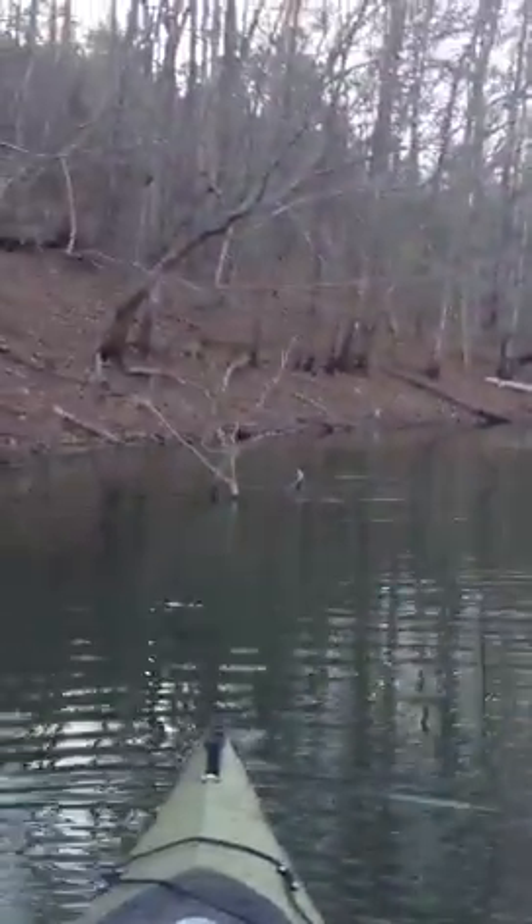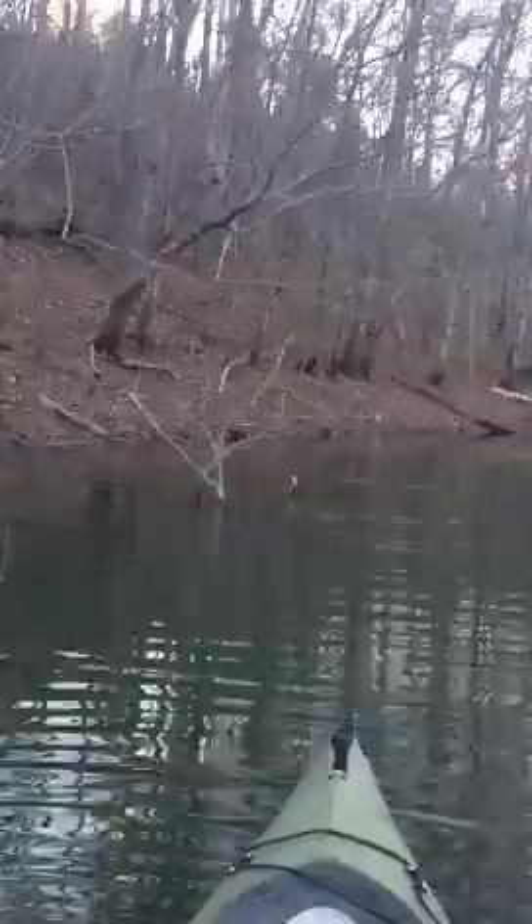Alright, so I just casted it into a tree, started jigging it, and this little guy hit it while it was in the tree. I don't have my GoPro, so I'm trying to videotape it on my phone. Look at that tree fish right there. Oh, that's so funny.